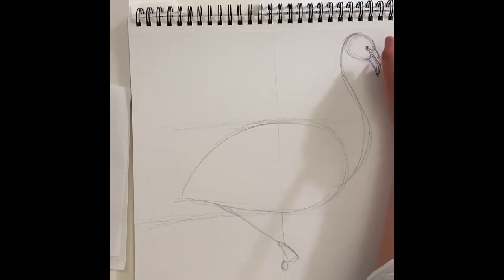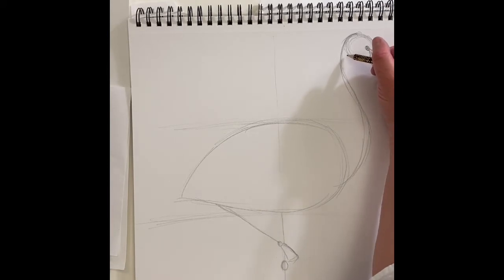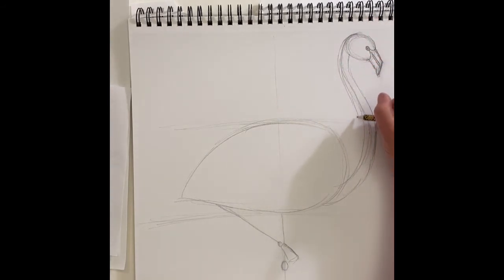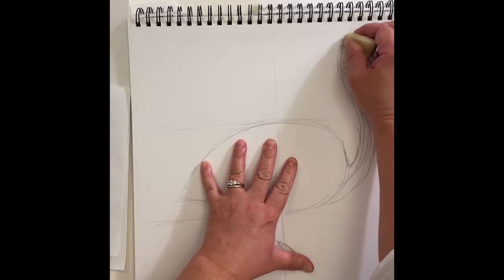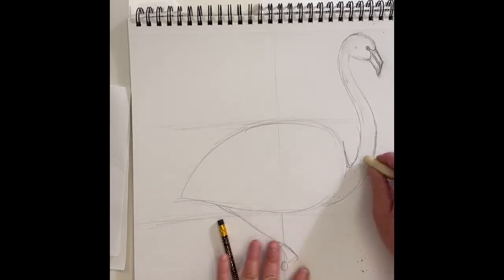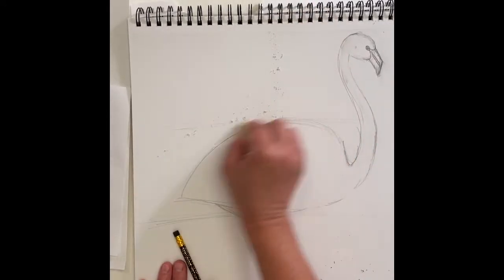Now we can start to see it looking like a flamingo. I'm going to make his neck thicker — I'll have it come around on this side with a parallel S-shape, exactly the same but just next to the one I had before, getting a little wider at the bottom with a U coming up. Now I can erase the middle line — I don't need it anymore — and erase the back of the circle, because now his head is connecting to his neck. They're friends forever.